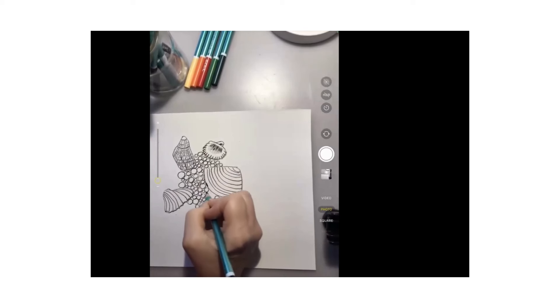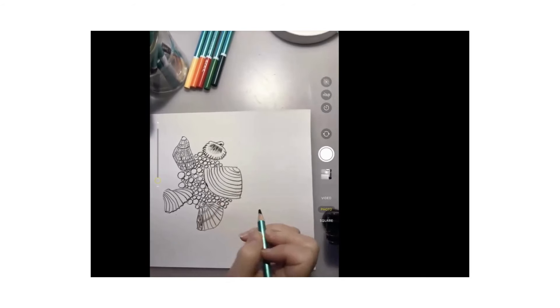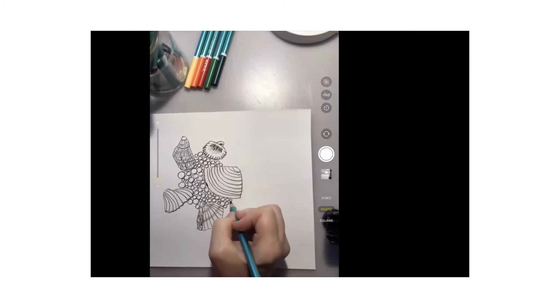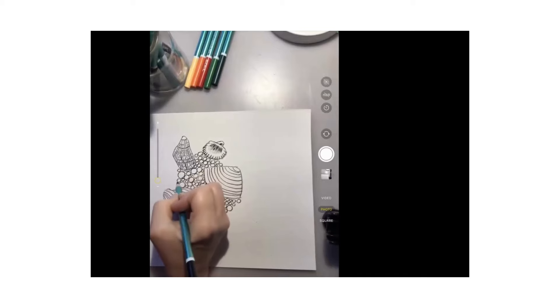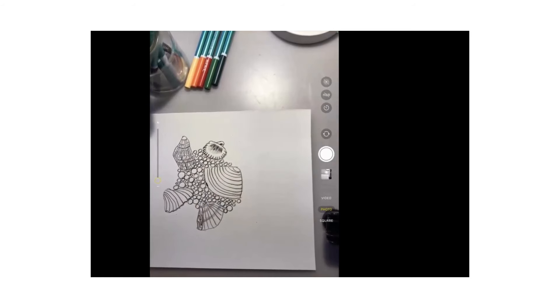Each week when we do our mindful drawing activities, we'll do some mindful breathing and a story where you get to draw something, and we're also going to do some drawing skills. Today was about pressing heavy and light and about using our eyes to look around a shape. Who can tell me some warm colors? Pink, orange, red, yellow — so find some warm colors from your pencils.